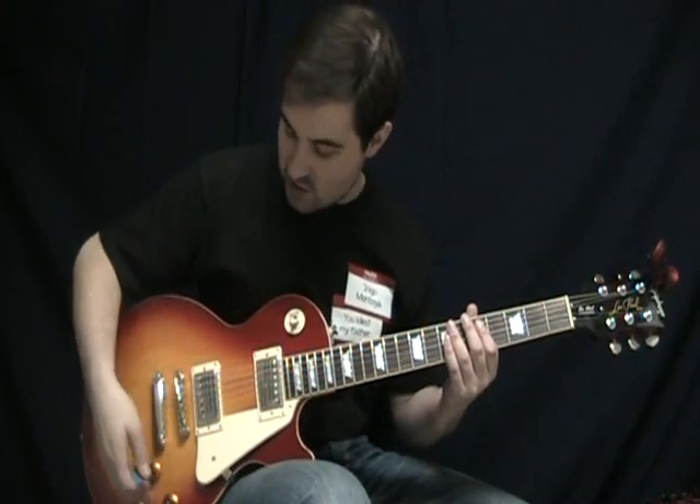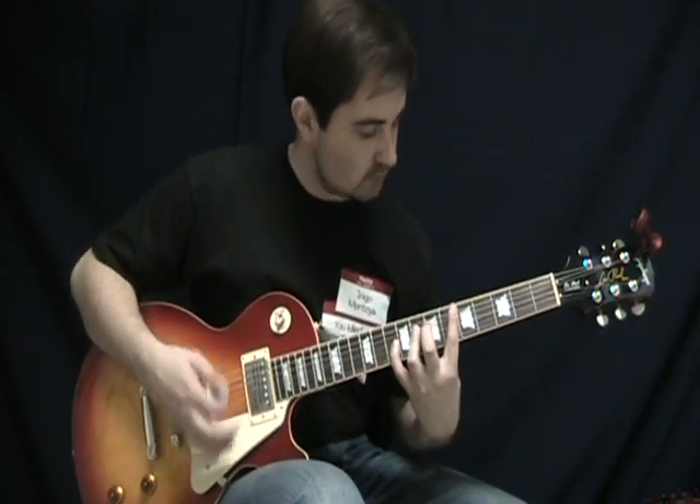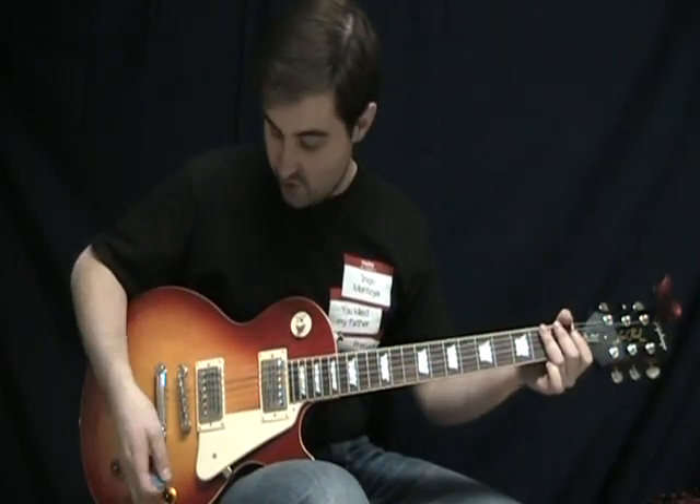I've got it on the bridge right now, so it's going to be a little brighter, a little hotter. Pretty good sounding pickup — not bad at all.